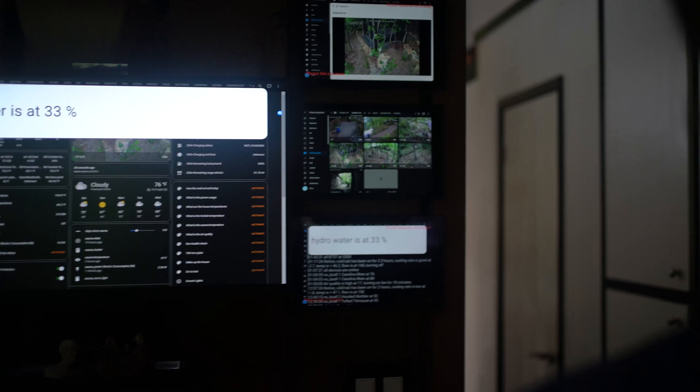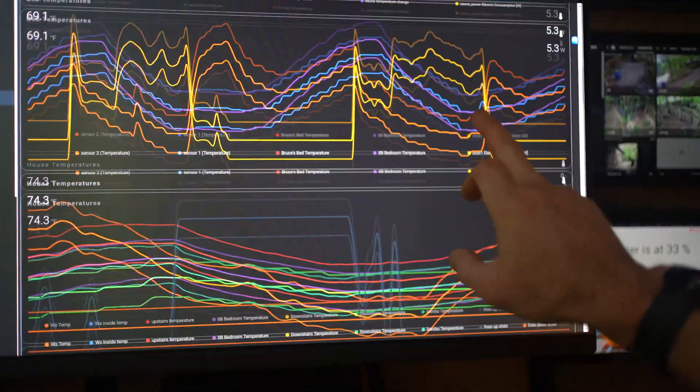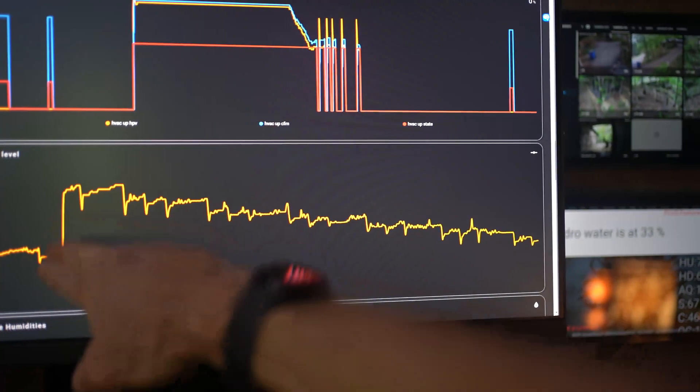Or I can just ask it: "Hey Google, what is the hydroponic status?" — "Hydro water is at 33%." We can also check out the plots and see exactly when I did a refill.